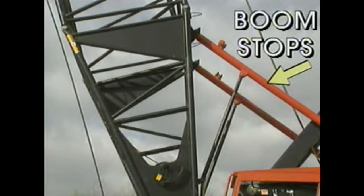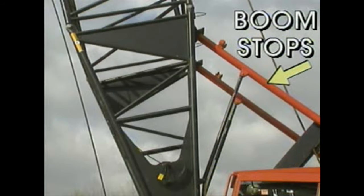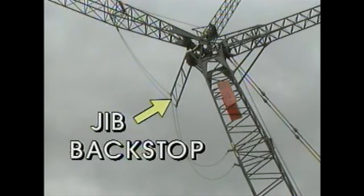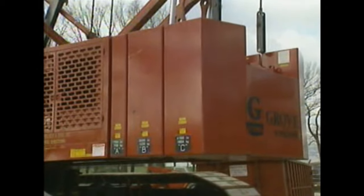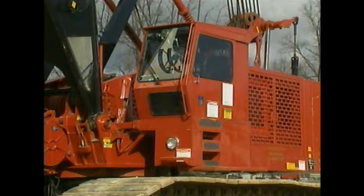Boom stops limit the angle of the main boom at its highest recommended position. A jib backstop prevents the luffing jib from toppling over backward. Counterweights mounted onto the back of the crane supplement the crane's weight and offset the weight of the load. An operator's cab houses the crane's controls.